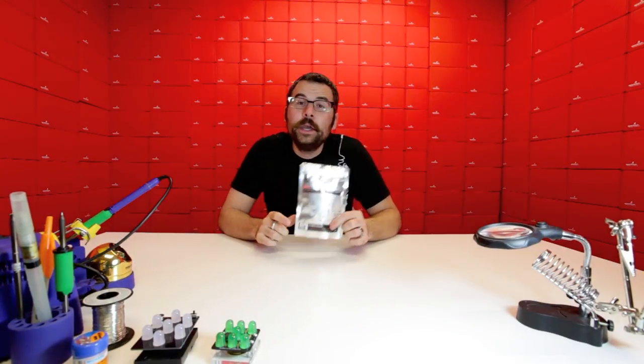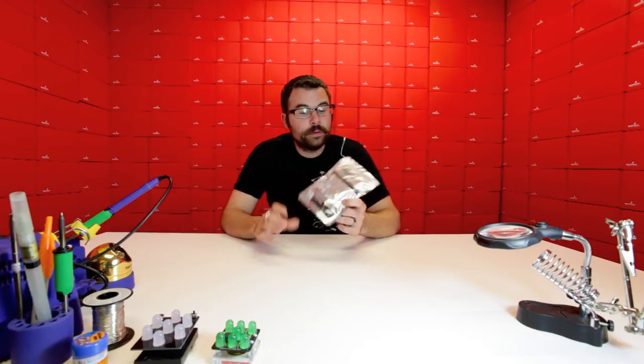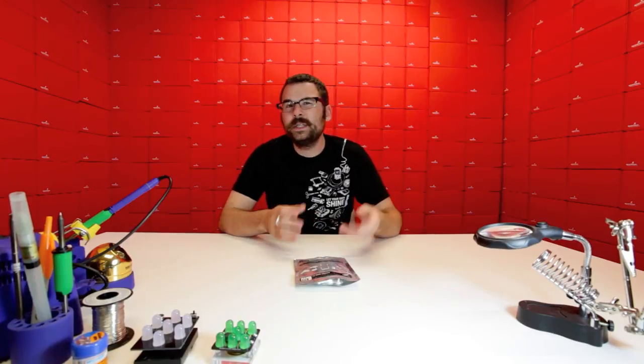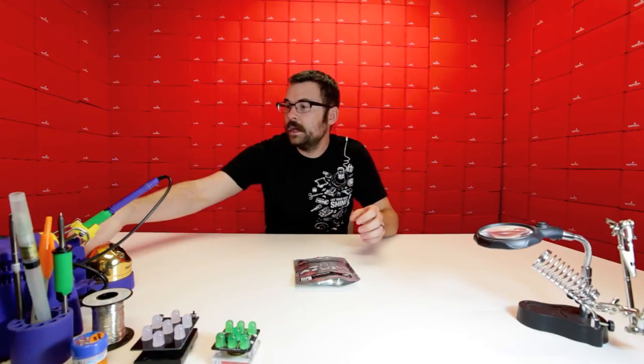This is Sugru. You might have heard about this online, or you might not have. Either way, it's a pretty interesting material. Think of it like a Play-Doh or a Silly Putty that can air dry in about 24 hours to a hard silicone-like rubber material.